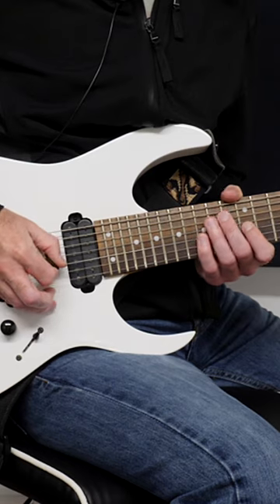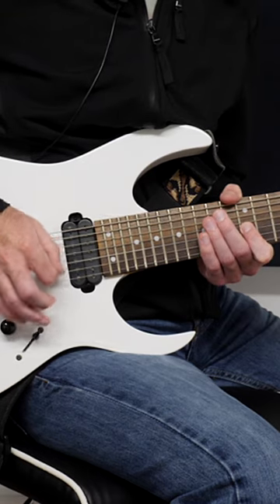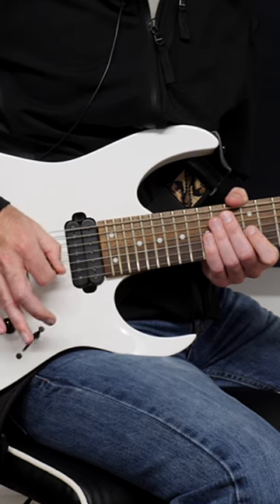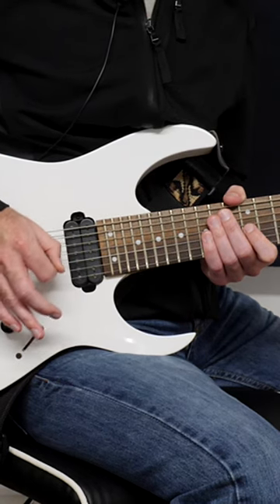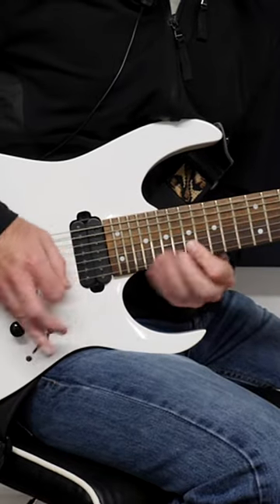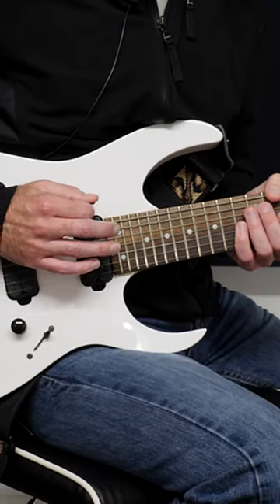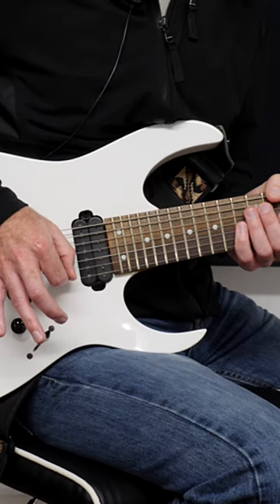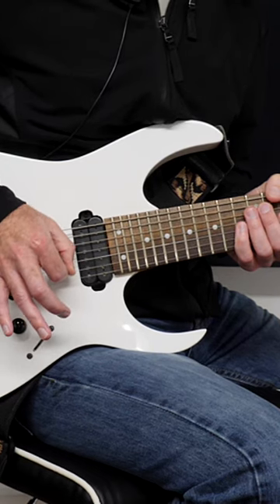This means that it really slides across the string like this. It's a sort of fast, shaking motion that enables the pick to travel really fast across the string. It's not about moving your hand faster, it's about the pick tip just travelling to the other side of the string and coming straight back as quickly as possible.